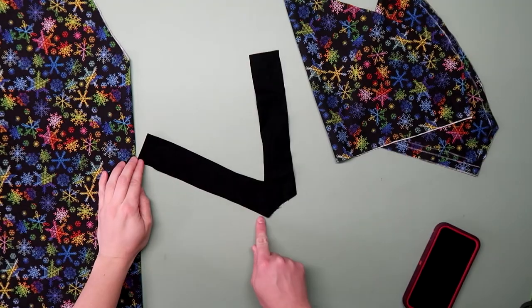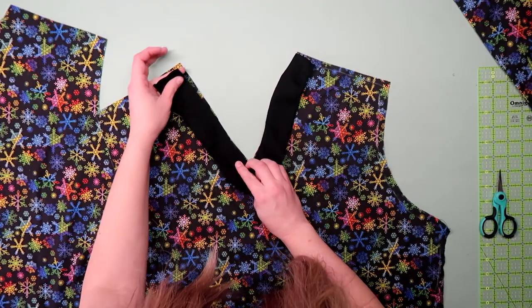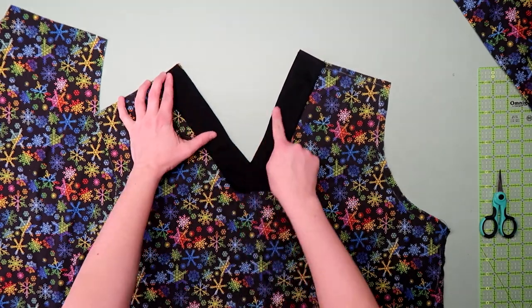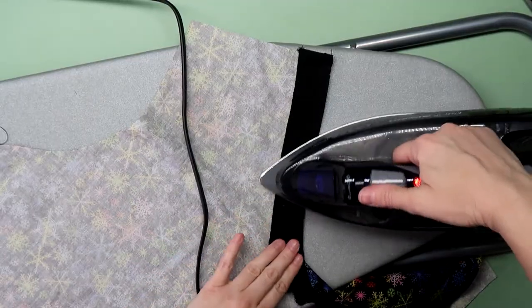I serged the long side of the facing and the sides of the front and back panel. Then I matched up the facing right sides together with the front neck and stitched it in place. I made a few slits near the point of the V, making sure not to cut into the stitches, and flipped the facing to the back. Press everything nice and flat.